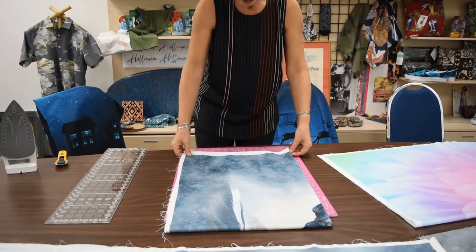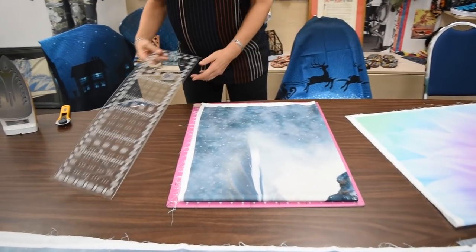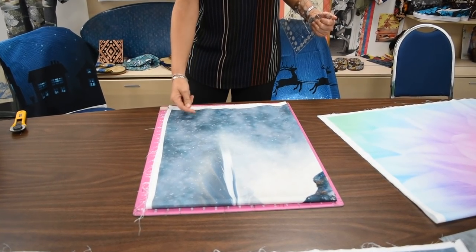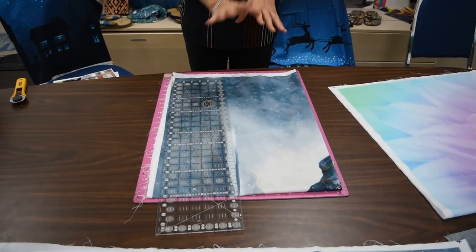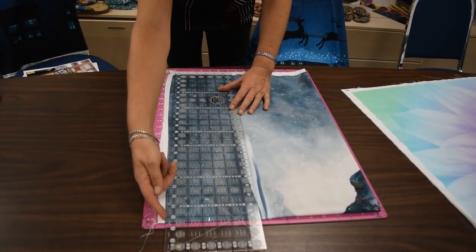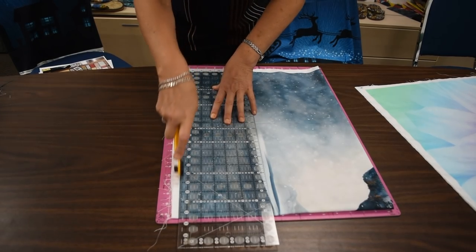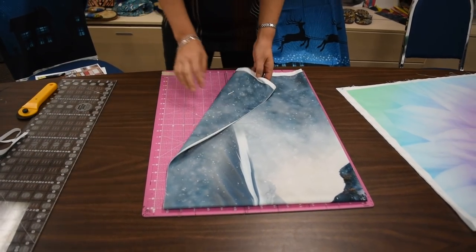When it's nice and even like that, go ahead and fold it all the way into fourths. Then use your ruler — I'm using this white line that's right before the fabric printing starts. That's exactly straight no matter what's happening with your panel, so it's a great way to line up the line on your ruler to that. Now I know this is a perfect square and I'm going to get a nice clean edge.